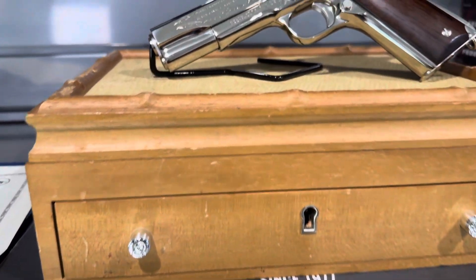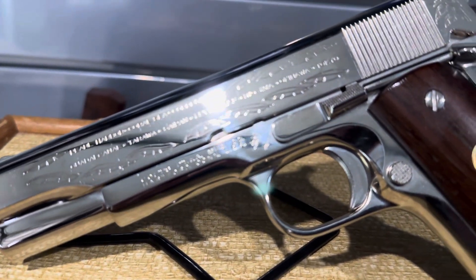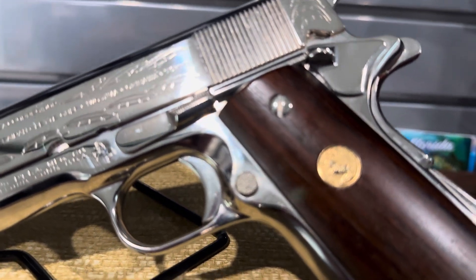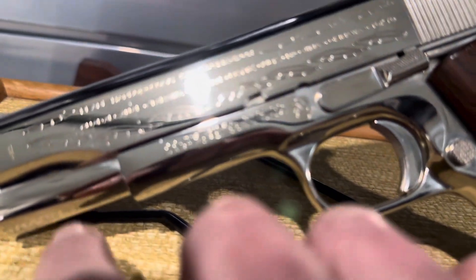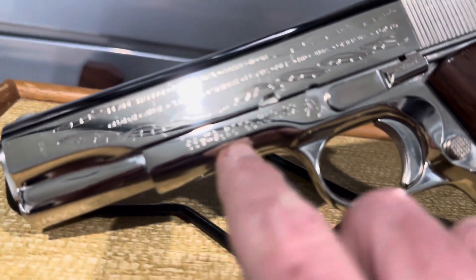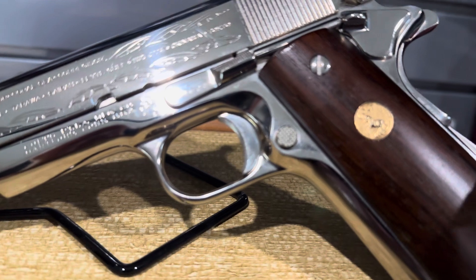I'm doing a video mostly because this thing is really hard to photograph. It is a bright polished nickel, and as you can see there are some smudges from oil and whatever they use to preserve it. This thing is in pristine shape — this is easily 98%. You have to look really hard to see any kind of blemish on the finish.